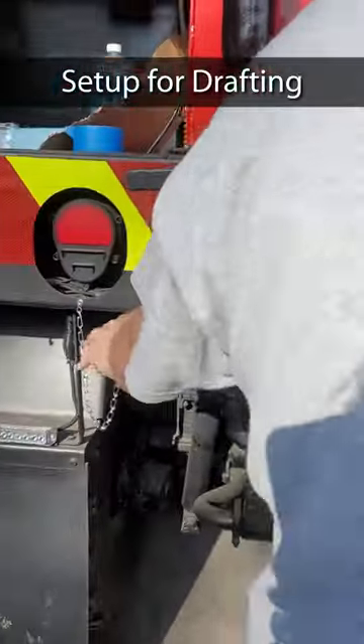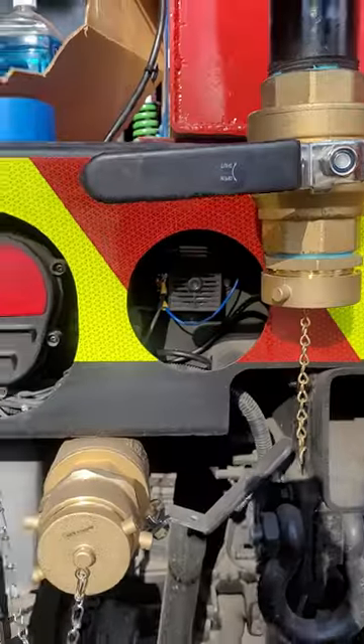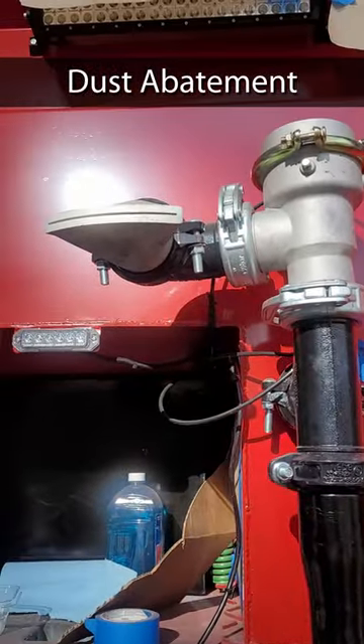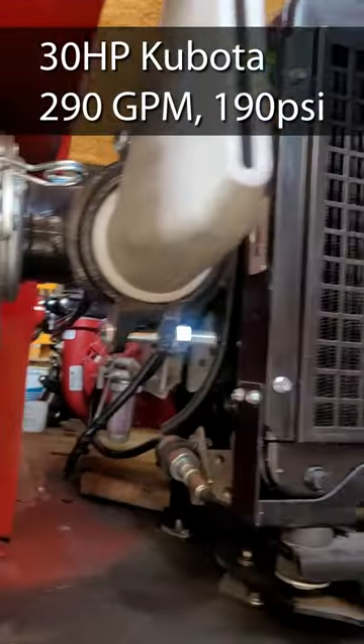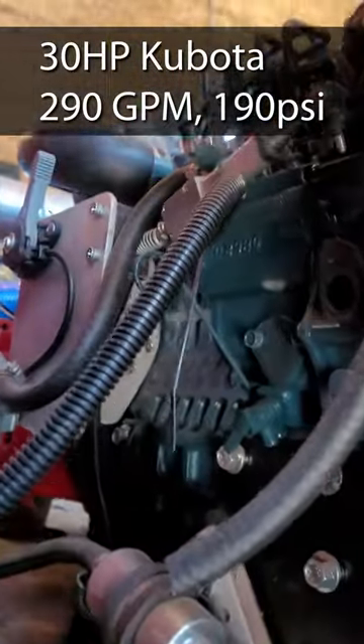You got a rear section so you can back down the boat ramp or to a creek, whatever, and draft. And we got two spray heads for dust abatement on roads. The whole tank's mounted on springs. 30 horse Kubota engine, 190 psi engine.